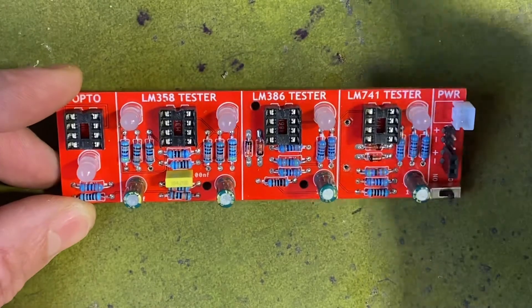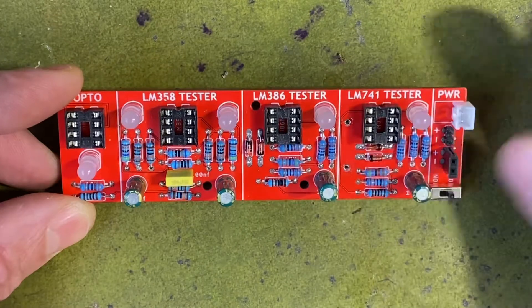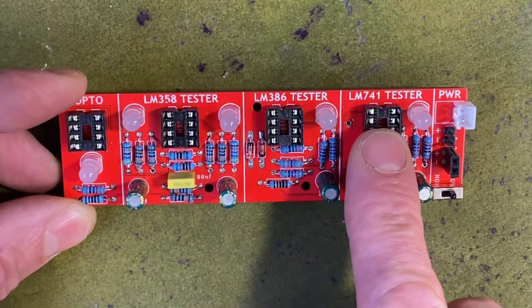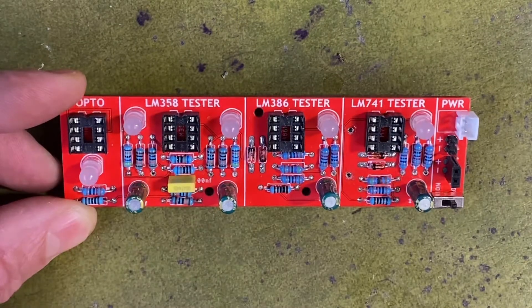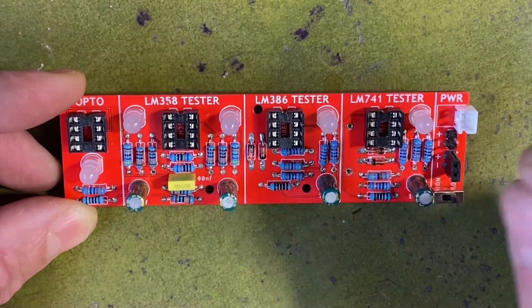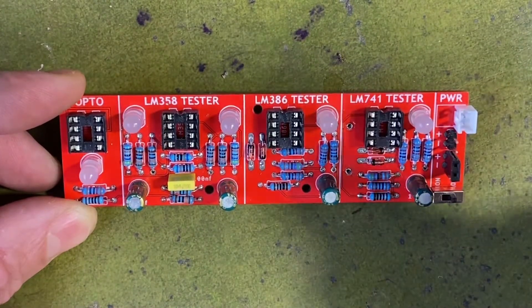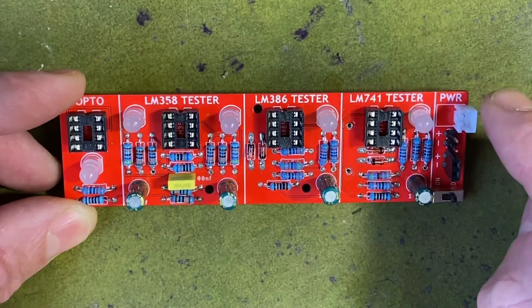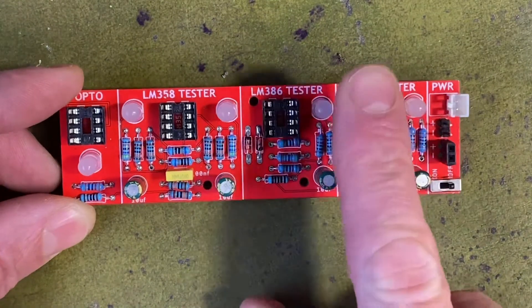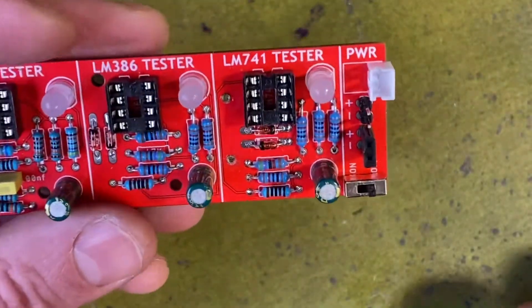How it works is I'm turning those ICs into oscillators using the voltage comparators inside. The 386 and 741 have got one comparator, and the 358 has got two — hence two LEDs. If it's a good IC the LED will flash. If it's a bad IC the LED will either stay on or stay off. Another easy way to tell is that a faulty IC can get hot, so you can just hold your finger on it.